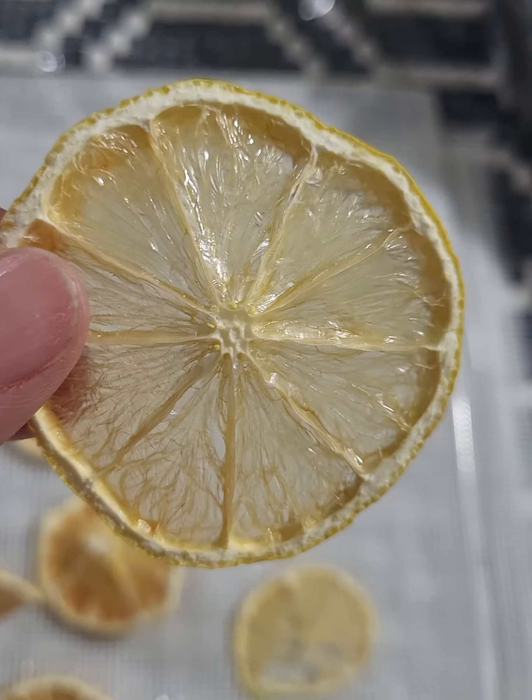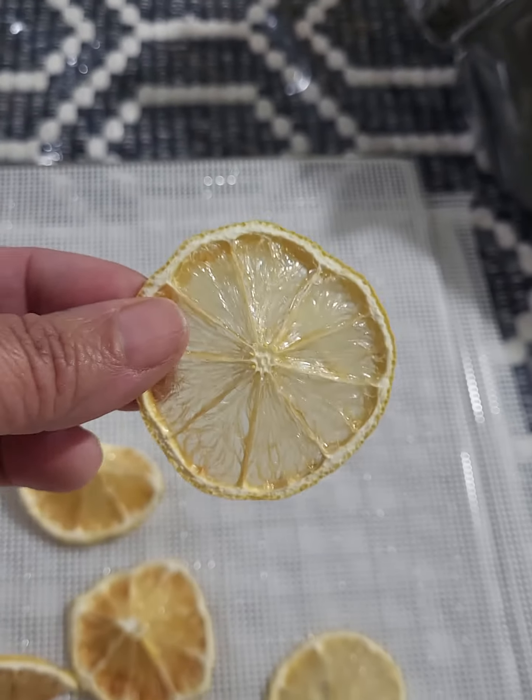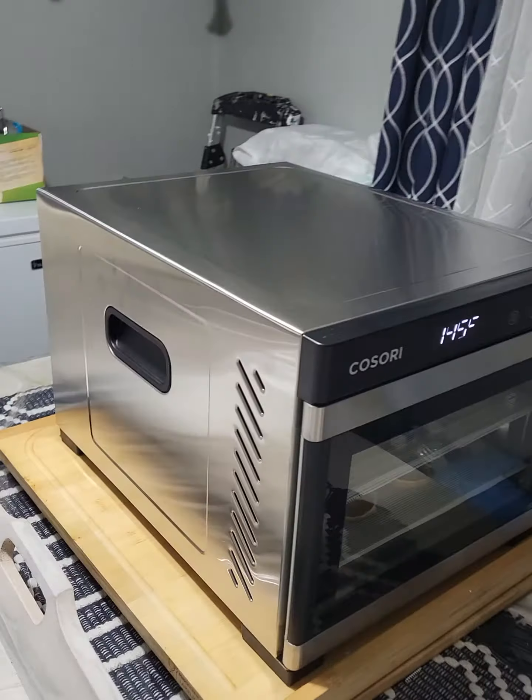Now I can put them on my tea. So if you want to continue, you have a great investment in the dehydrator.